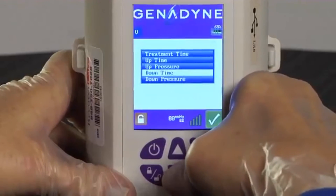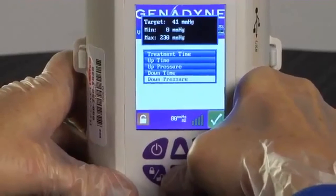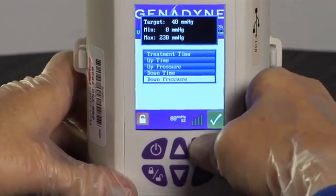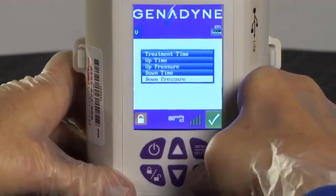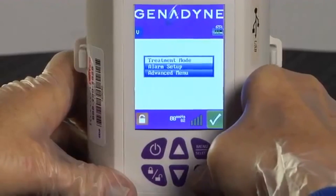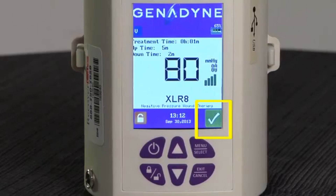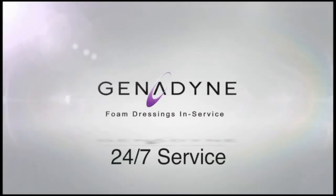To set the down time, use the Up or Down button to select down time on the menu. Press Menu Select again and, using the Up and Down buttons, set the down time at 2 minutes. This means the pump will draw at the lower pressure for 2 minutes before switching back to the higher pressure. To set the down pressure, scroll to the down pressure, press Menu Select, and use the Up or Down buttons to set the down pressure to negative 40 millimeters of mercury. Press the Menu Select button again to confirm the setting. To exit programming mode, push the Exit Cancel button 3 times or simply hold it for 5 seconds. The pump will display a checkmark in a green box during therapy if all systems are working properly. Genodyne provides 24-hour, 7-day-a-week clinical support.